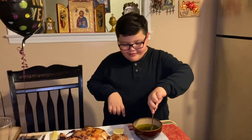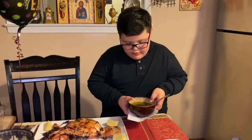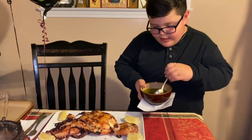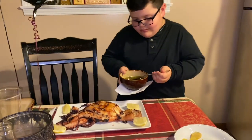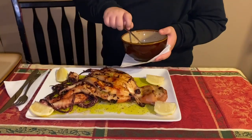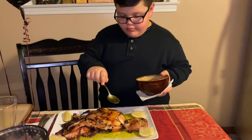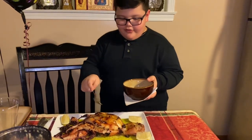Now we are going to put some virgin olive oil and lemon on the octopus.